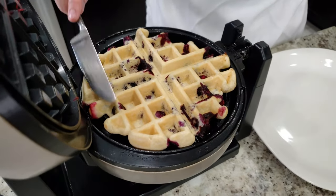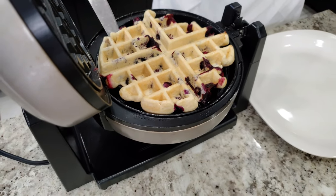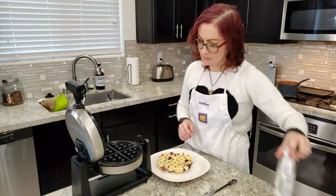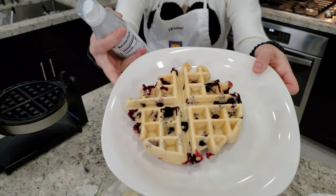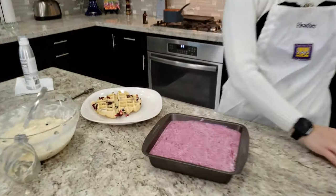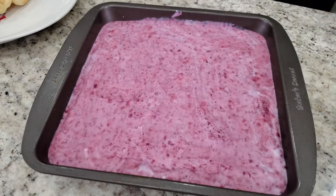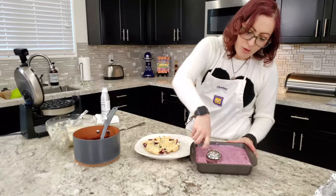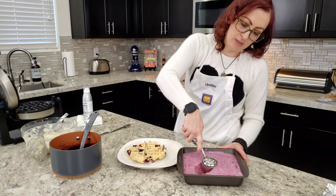That turned out good! Look at that color — that's pretty, it's camouflaged with purple. It came out beautiful. And that's the ice cream we made last night — look at that! That's awesome. Did you see it just go in? Oh my god.